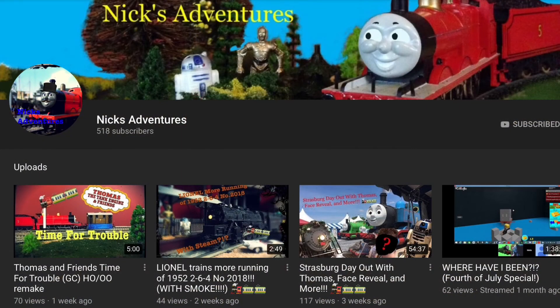Hi guys, Legomaster here. So I'm back — I'm just here to shamelessly promote a really good internet friend, my favorite and best internet friend. His name is Nick and his YouTube channel is Nick's Adventures. I highly recommend you go subscribe if you're not already. He's really trying to get to a thousand subscribers as quickly as possible.